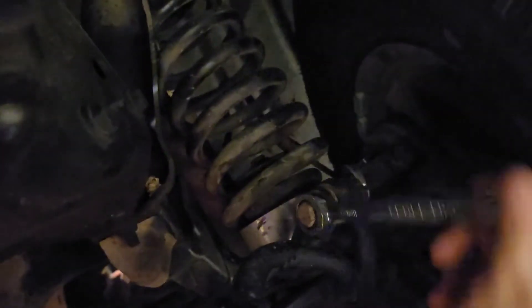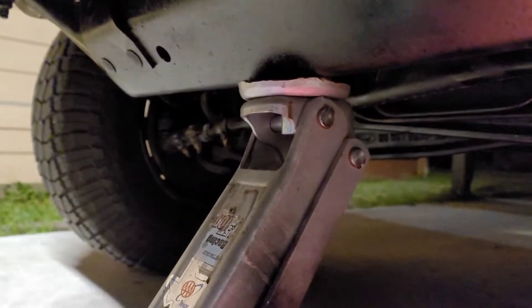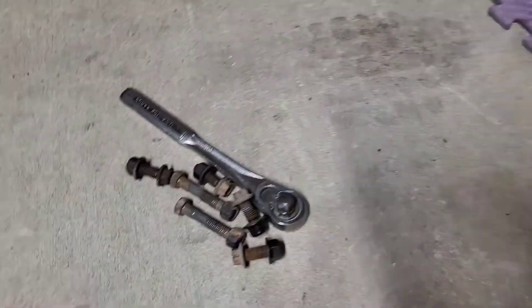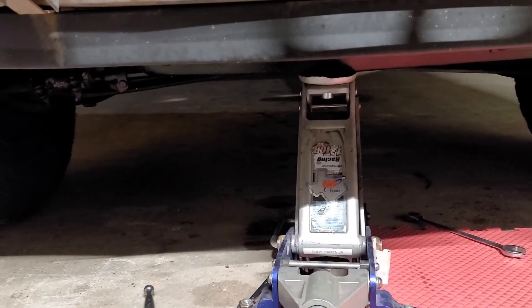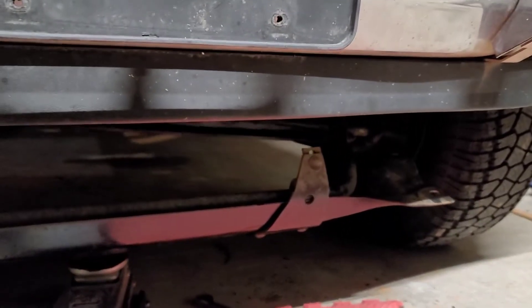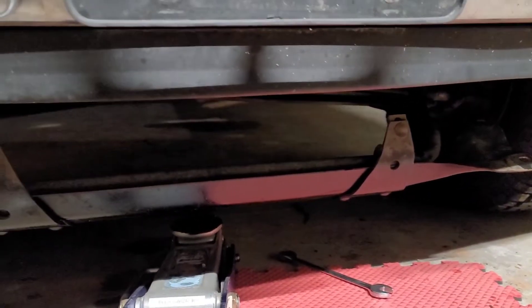It would probably be easier if you took the tires off, but that takes more time. For this part, I put a little jack in the middle so it won't fall down. It's an 18 millimeter nut, but it's a bolt, so you've got to put a 15 on top so it won't spin on you. All right, we got all six bolts disconnected — let's see if it drops right down.